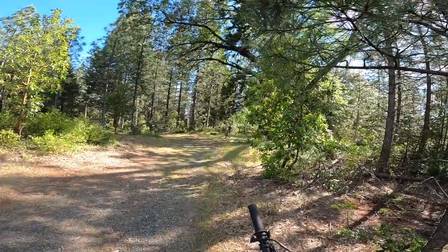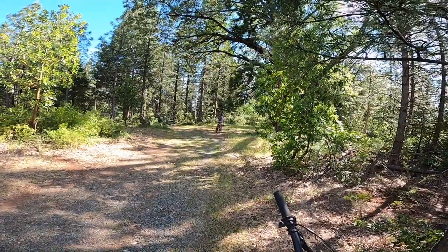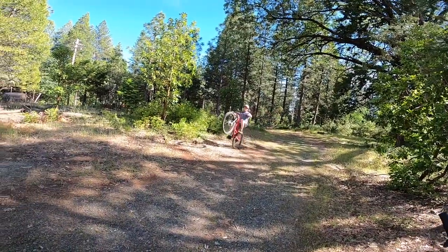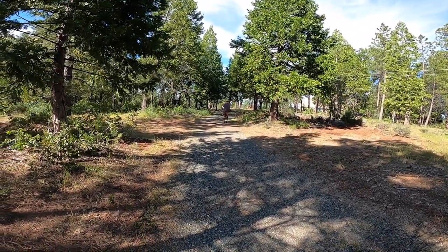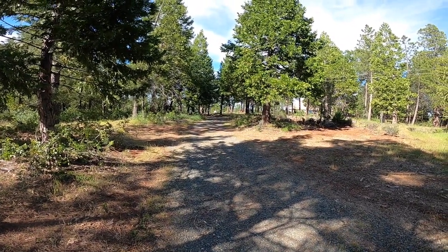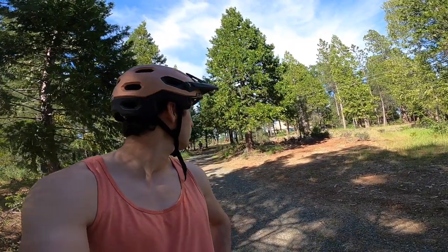So the quest for manualing continues. Neil's trying now — Neil's a lot better, he's always been better at balanced stuff. He's having great success. That was like 120 feet — the goal was 100. He just did it right when I turned the camera on. Very nice. I will probably never be able to do that. I want to be able to manual my road bike because I fell in the parking lot trying to do that in my clips the first time I had them.